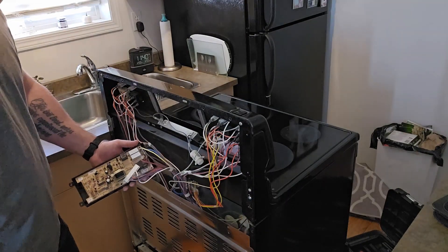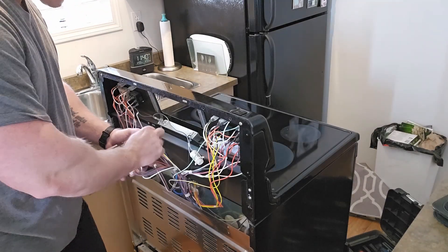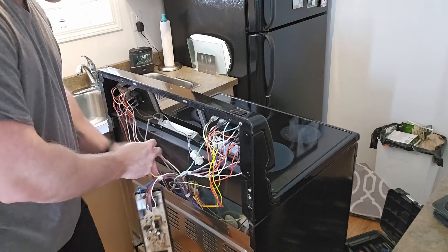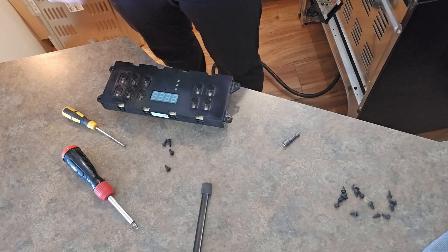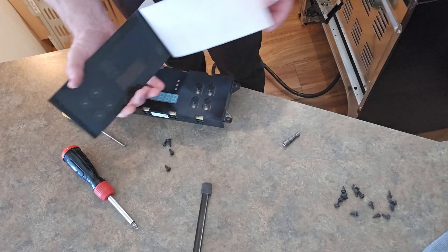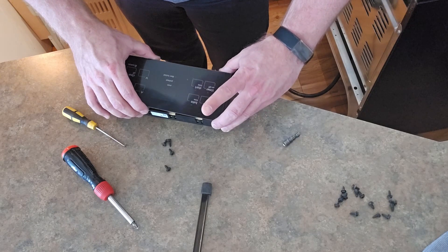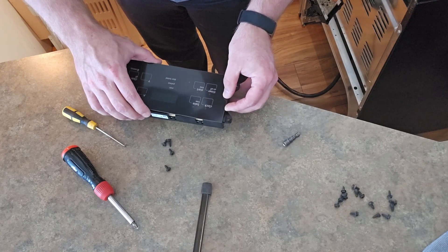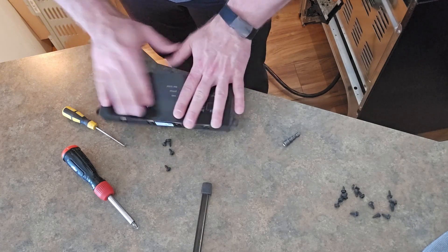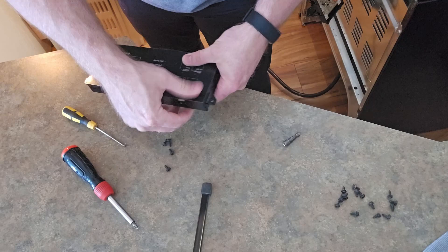Before I start taking any more wires off, I'm gonna prep the new board. They send you a sticker with the board, so you've got to put that sticker onto the front. Make sure it's the right direction because once it's stuck down it does not come off very easily — all the glue just sticks to the board.